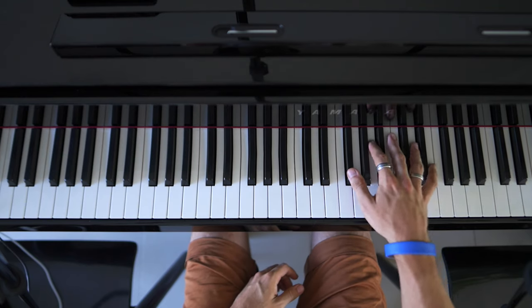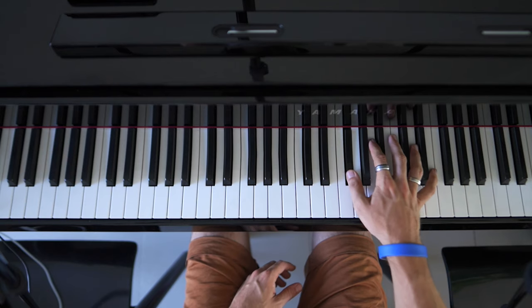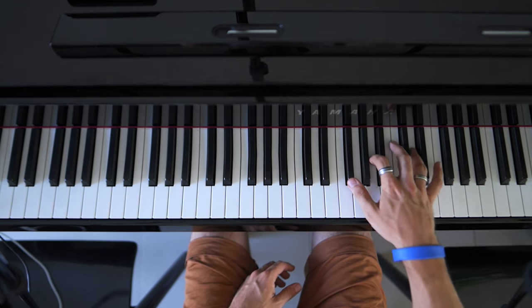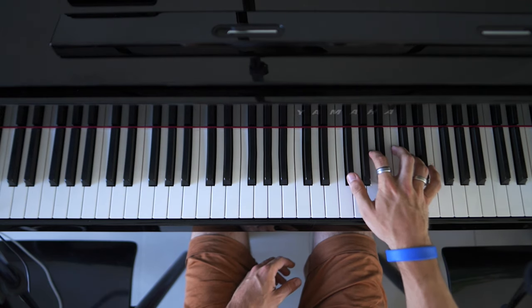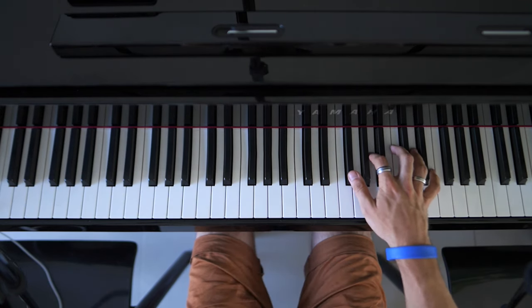We start off with the first part being F sharp, A, D, A — F sharp, A, D, A. So that's the first part.